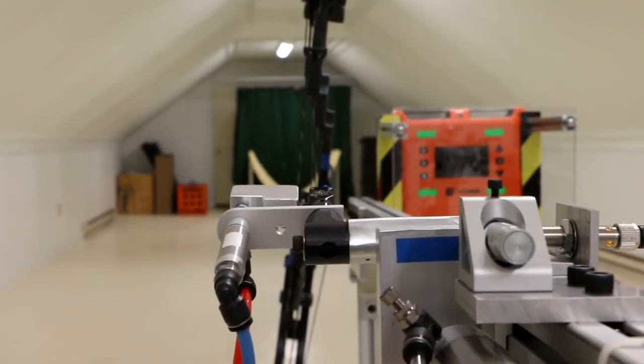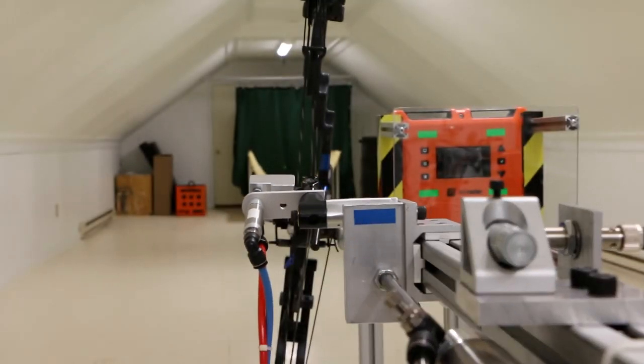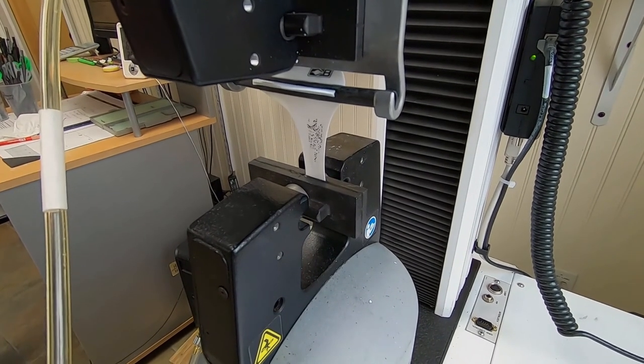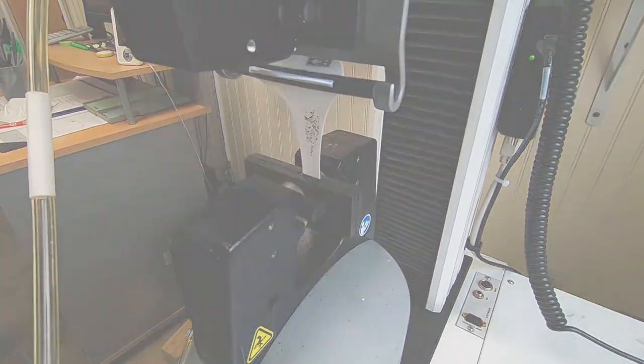With durability and adhesion testing, we regularly conduct both controlled scientific and accelerated range tests using state-of-the-art equipment. And we do it all right here at the Bohning facility in Northern Michigan.